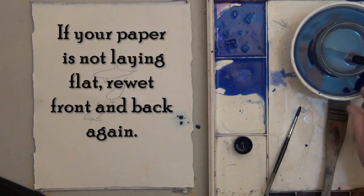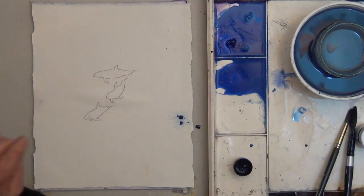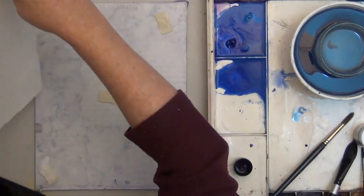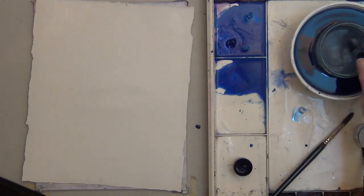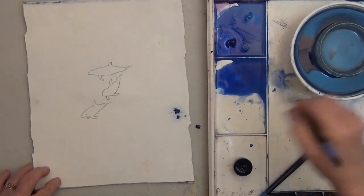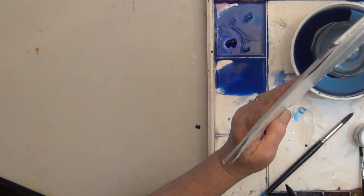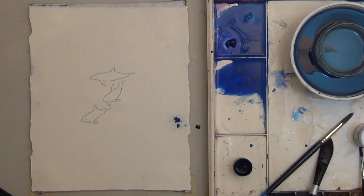Your paper should still be laying flat. Mine's buckled up a little bit right there, so I'm going to re-wet that spot. Actually, I'll just re-wet the whole back. The back tends to dry fast, and having this lay flat is really important. Okay, we're back to flat.